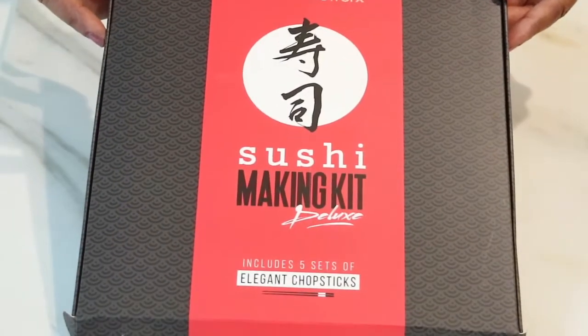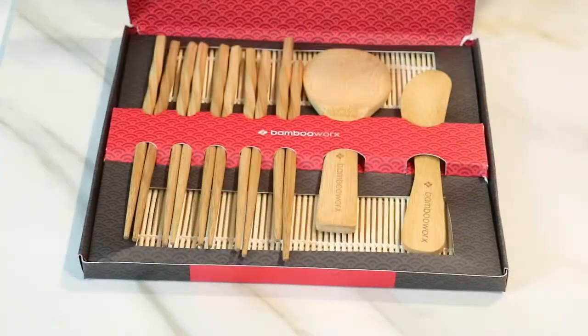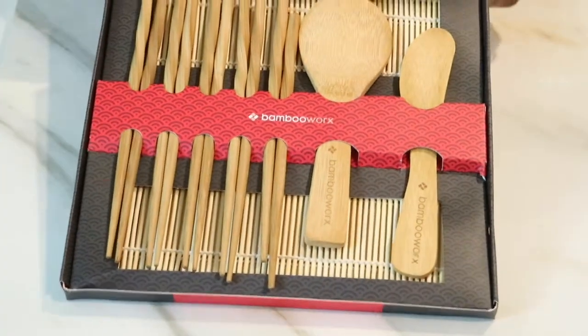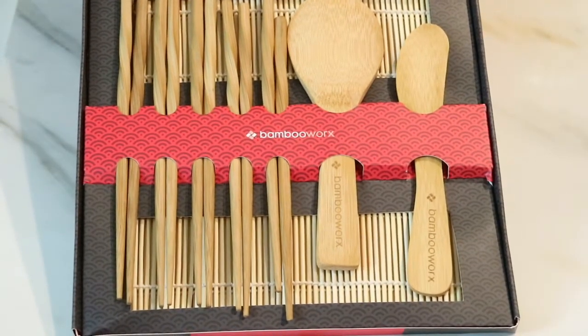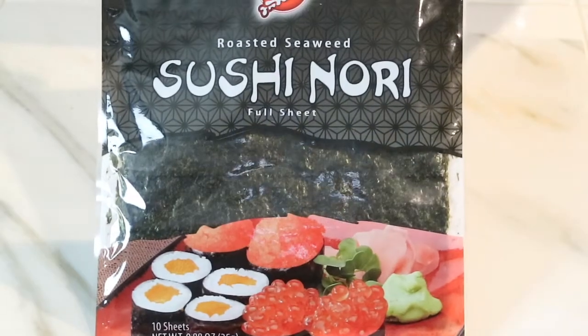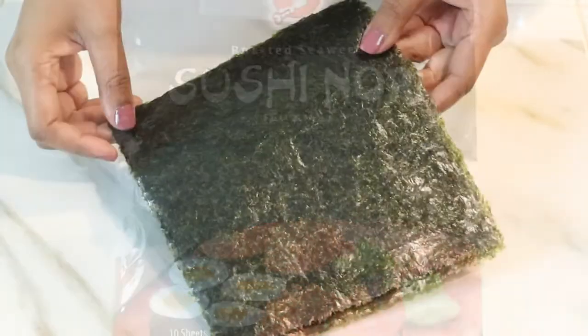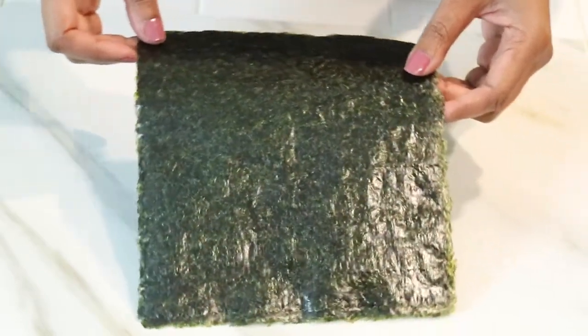In the meantime, let me show you my sushi making kit that I got from Amazon — it was only seven or eight dollars and it comes complete with five sets of chopsticks, two wooden spoons, and two sushi bamboo rolling mats. To make your California rolls, you're also going to need your seaweed or sushi nori sheets. They come as full sheets, but later I'm going to cut mine in half.